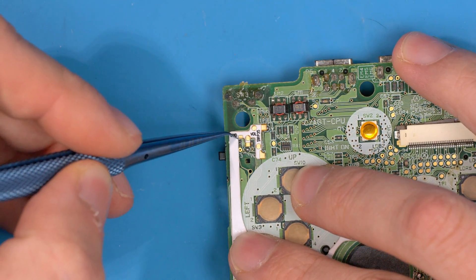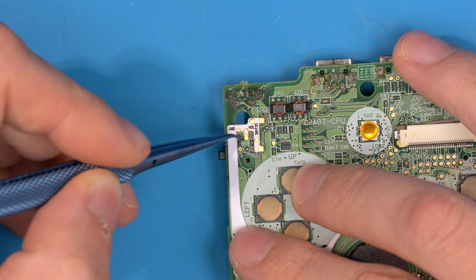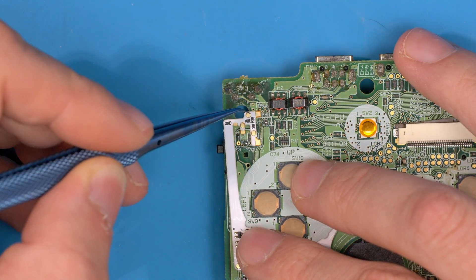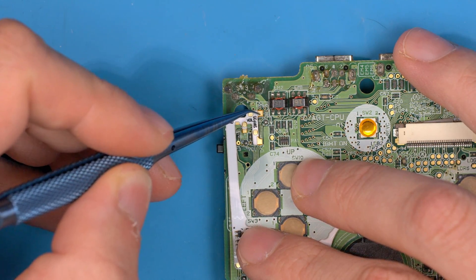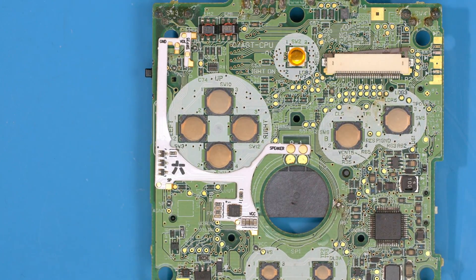Up at the top, we solder to ground which is the top of this resistor, then vol which is just here going to this pad. Depending on your version: if you have P35, you solder to the P35 pad; if you have the switch, you solder to just the switch pad and you don't solder P35. Let's install this so you can see it in position and how quick it is.